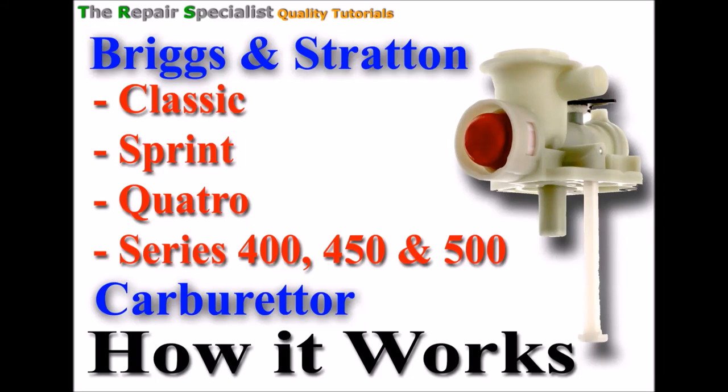Hello, welcome. I'm so pleased to be doing this session on this type of carburettor, the classic sprint type. I realise there's a lot of information on YouTube on how-to videos and how to replace and clean these carburettors and how to replace the diaphragms, etc. But what I want to show you is something slightly different — how the carburettor actually works. So all the functions of inside and out.